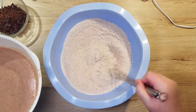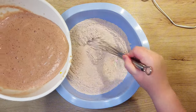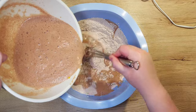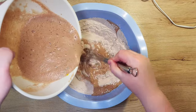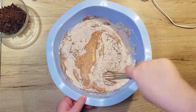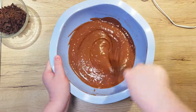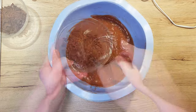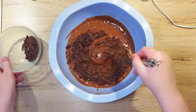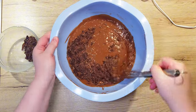Next, we just need to combine everything together. Take your wet ingredients and pour them into your dry ones. Mix them well together, but don't over mix — for this, it's better to just use a whisk instead of a mixer. At the very end, add the chocolate pieces to the muffin batter. Save some to sprinkle on top right before they go into the oven.